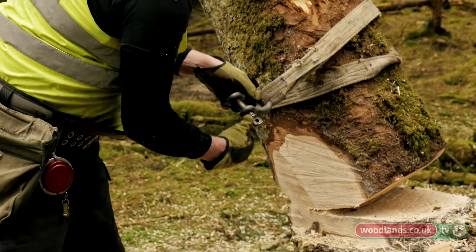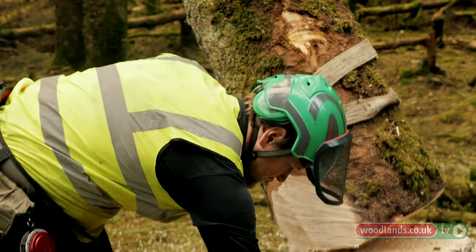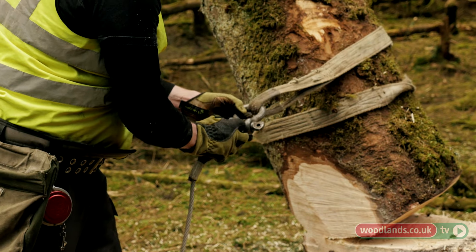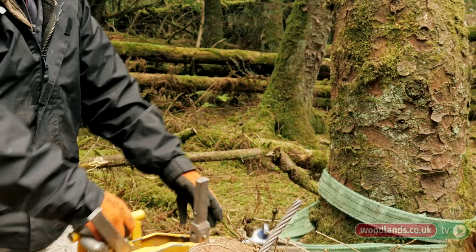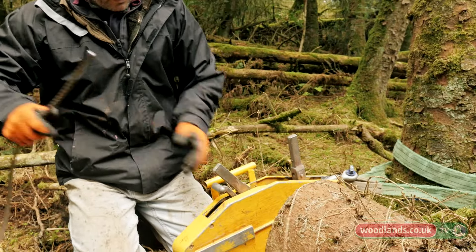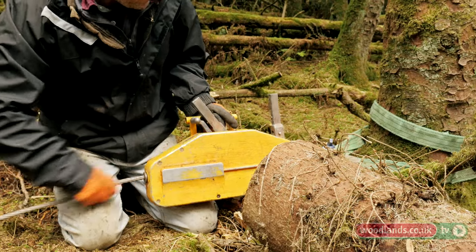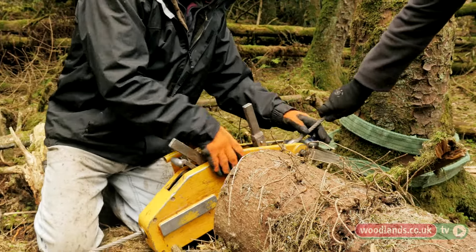I'm going to connect them all together now — screw the pin into the shackle and then connect the hook. The winch is secured down at the base of the tree with the shackle, and then the winch cable is pulled through the winch and it pulls through.